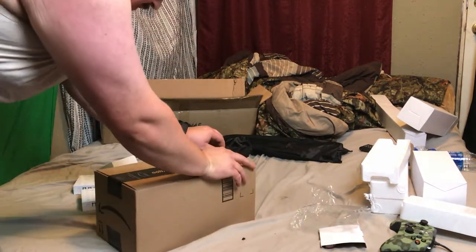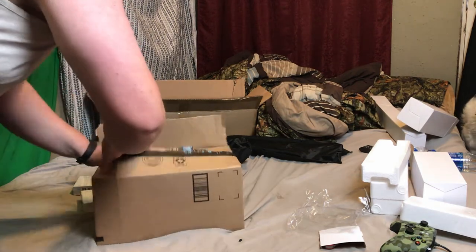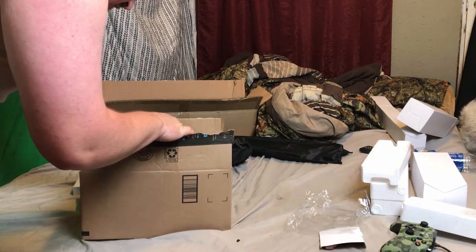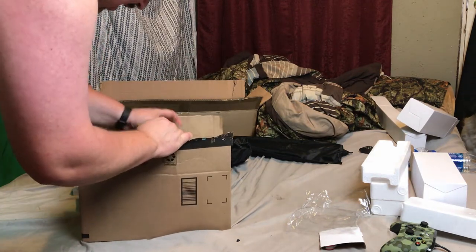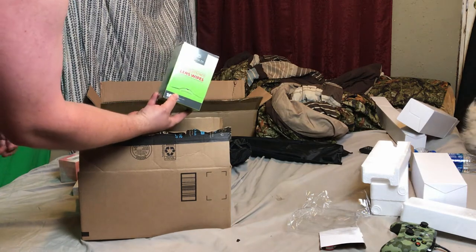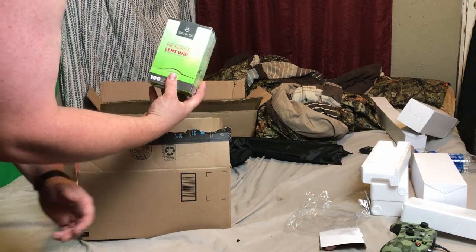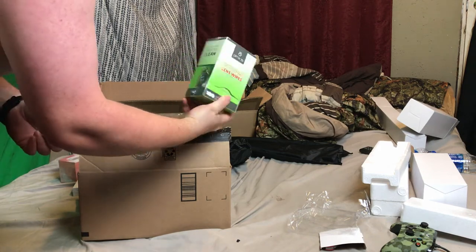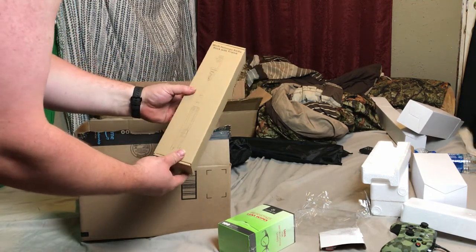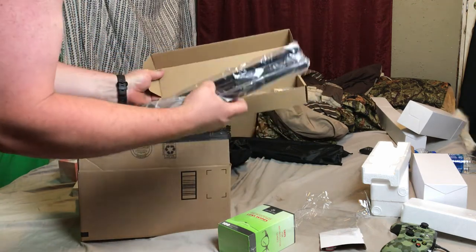We're going to open our last package. There's the new lighting — gotta love that. Something for the girlfriend. Let's see — moistened lens wipes. I'm going to be cleaning my phone with these around the camera lens area, and probably my TVs and computer monitor too. We got a new tripod — a multi-functioning selfie stick with tripod. It's got a USB plug — I'm not sure what that's for.